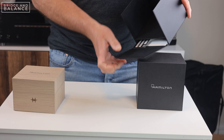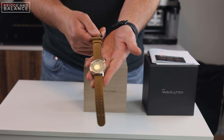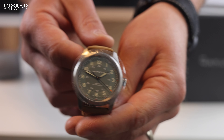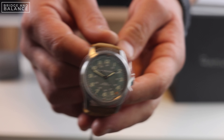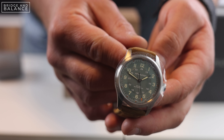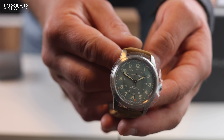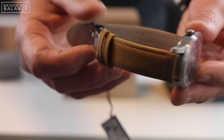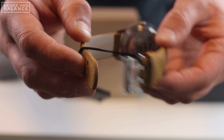This isn't a new box — this is a box they've been using for a while. I think their original Khaki and titanium came in this same box. Inside the box you have some customer service information, manuals and service information, and of course the warranty card. This watch comes with a two-year warranty from Hamilton, as most of their watches do.